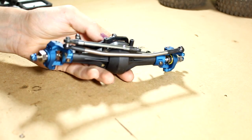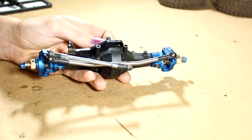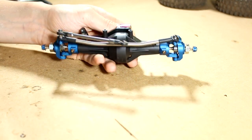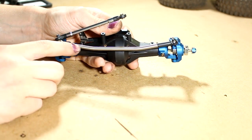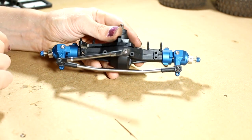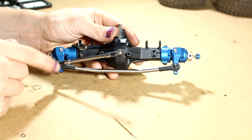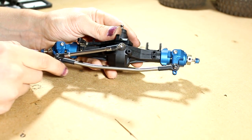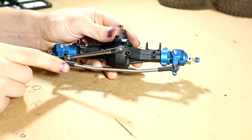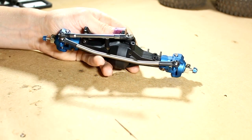Here is the finished axle. I did the last couple of steps off camera since they were straightforward — I put the bearing in, the hex on temporarily, and the wheel nut on. For the steering links, I assembled the SSD RC titanium link. I had to grab longer rod ends because the stock knuckles curve inward so the link doesn't need to be as long, but these new knuckles require a longer link.